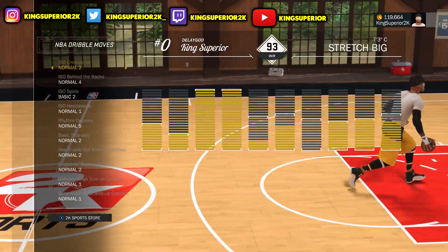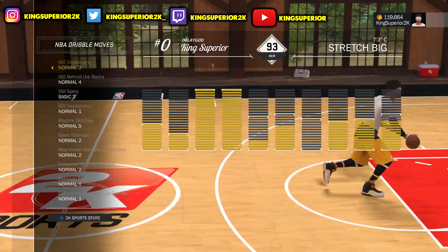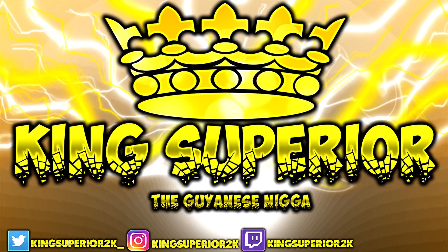Anyways, my name is King Superior. Hope I helped all my stretch bigs out. Let's try to get 200 likes, and I'll holler at you guys — see you!